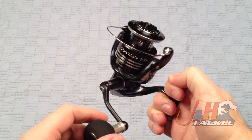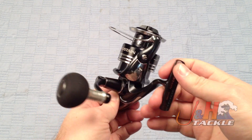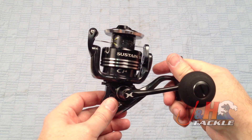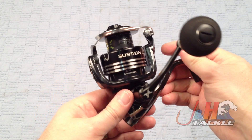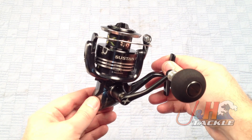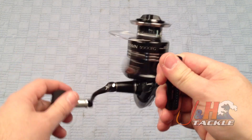They totally redesigned the Sustain for this year. The new Stratics are white and the new Sustains are black. I think that customers were getting a little bit confused by the older models because they were so close — the Stratics and the Sustain were basically the same reel, except the Sustain had two more ball bearings and a price bump of about $70 each. Most guys didn't want to pay for the Sustain because it was just two ball bearings and didn't really make a difference.